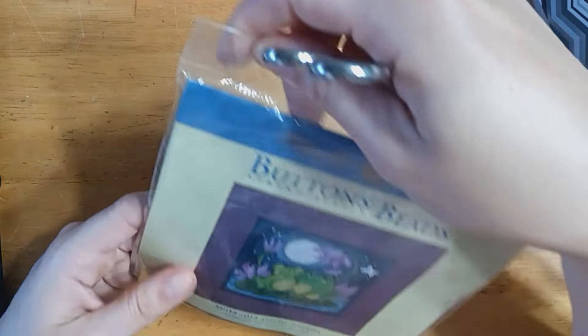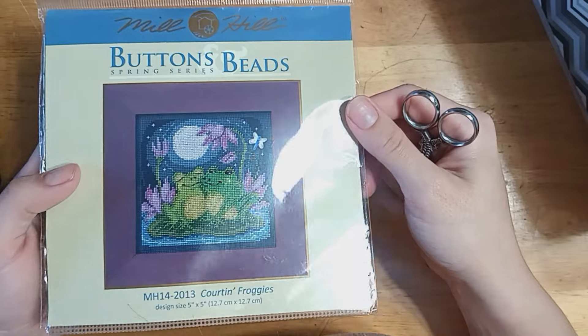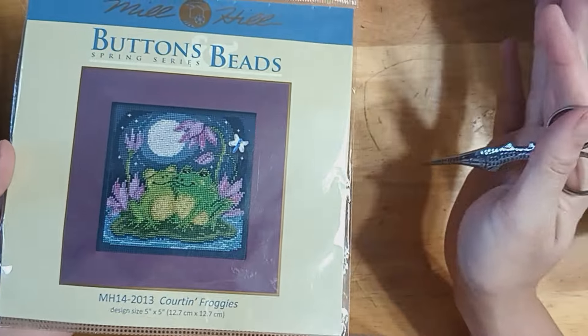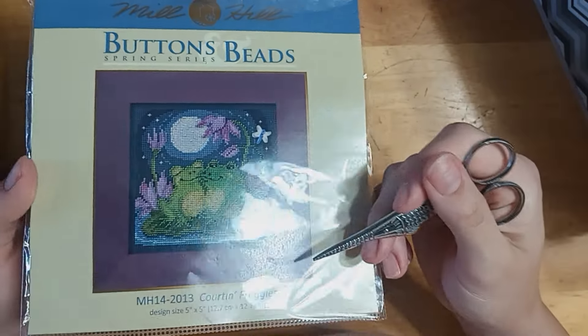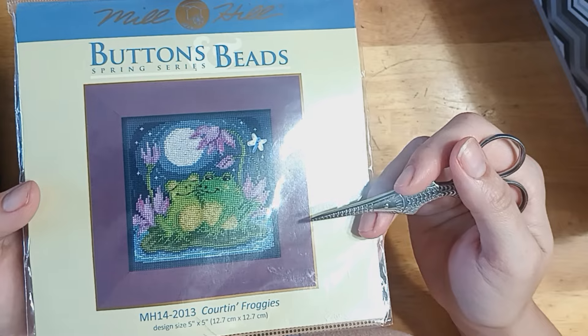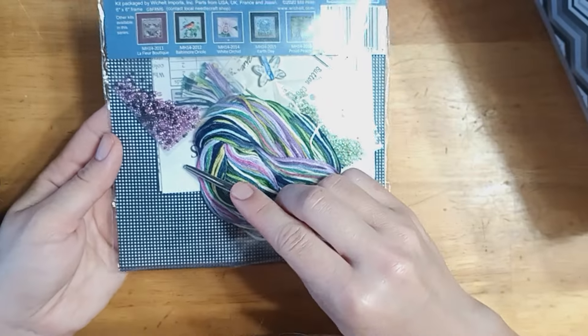I have Courting Froggies — if you're new here, I love frogs, and I love toads, and I love lizards, and I stitch mostly animals. So I had to have this one. This was also a gift. As you can tell, people in my life know that I love to stitch. Gorgeous beads.